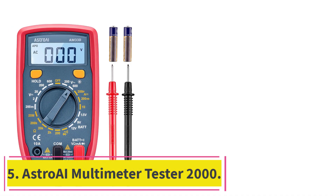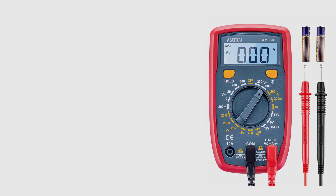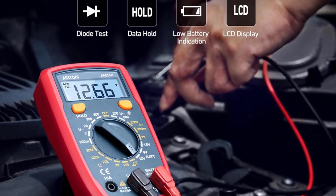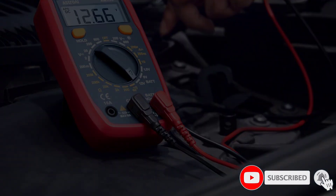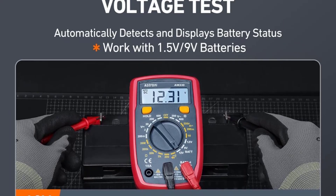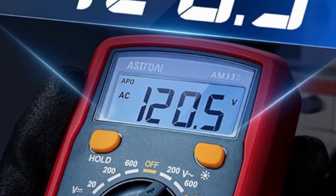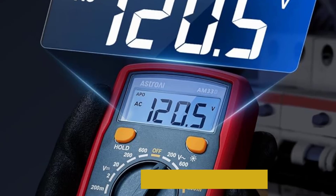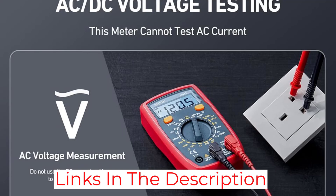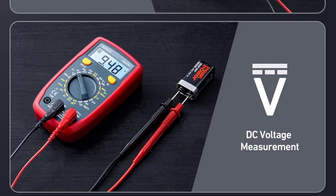At number 5: the Astro AI Multimeter Tester 2000. This digital multimeter costs significantly less than the other options here but still covers a wide range of basic residential and automotive tasks. It features AC and DC voltage capabilities, so you can test wall outlets and batteries, as well as DC current for troubleshooting automotive issues. Although the LCD display isn't as large as other models and only provides three digits, its backlit screen makes it convenient for low-light workspaces. The compact size, straightforward controls, and low price make it a great choice for beginners or as a backup to a higher-end unit.